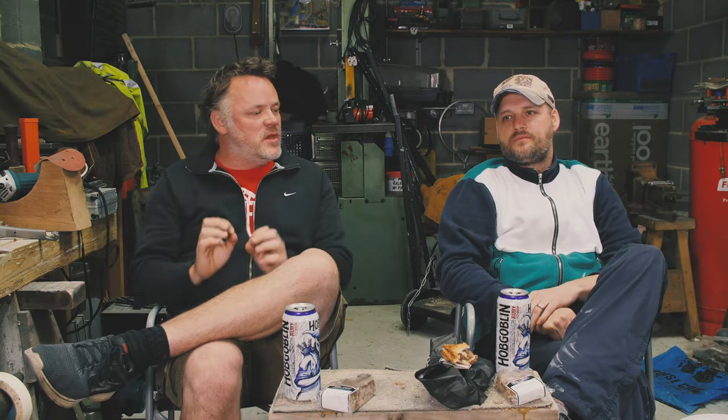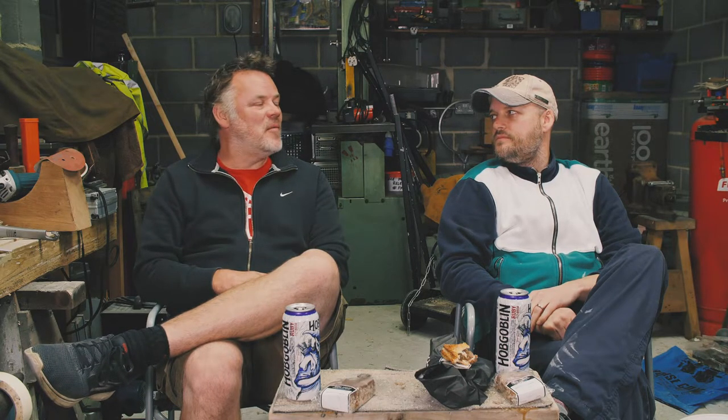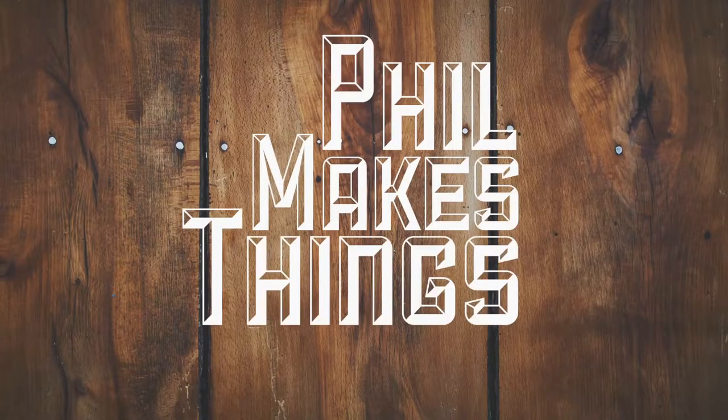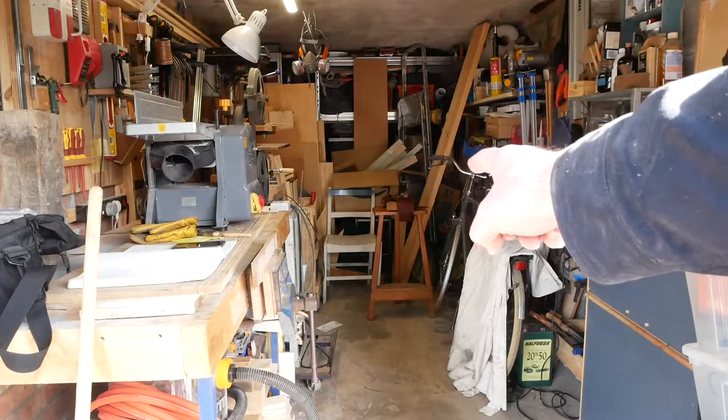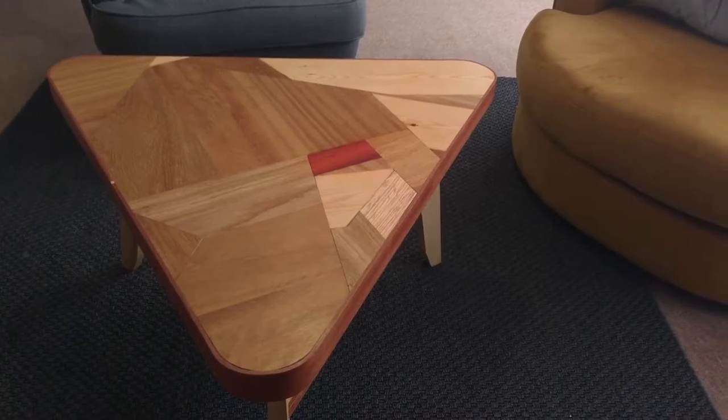This guy does great projects. I love the music and the sense of humour, and we were very lucky to count him as one of the founding members of the Shedulencia. Phil Makes Things! Number one: introduction. Number two: workspace. Number three: recent projects — this drill press stand. Number four: proudest piece — this coffee table.